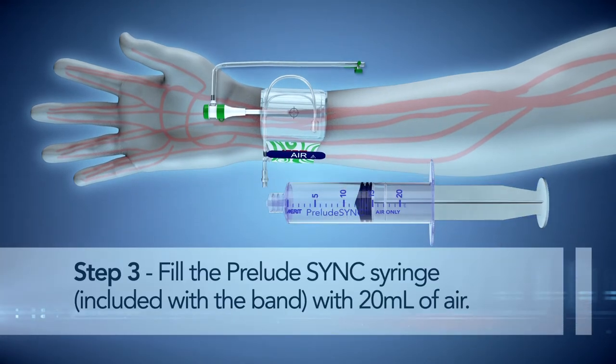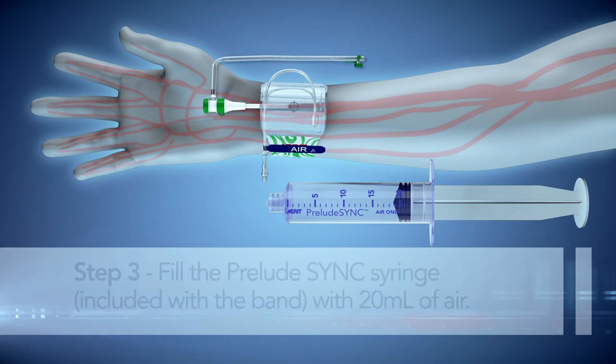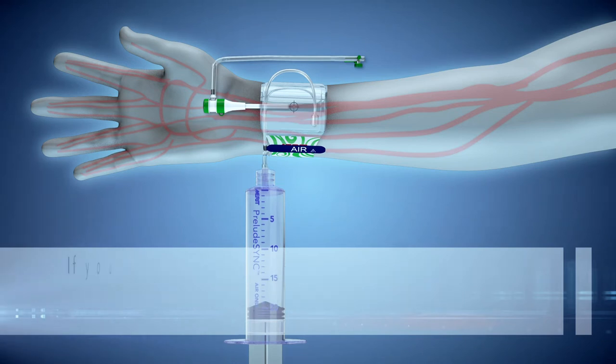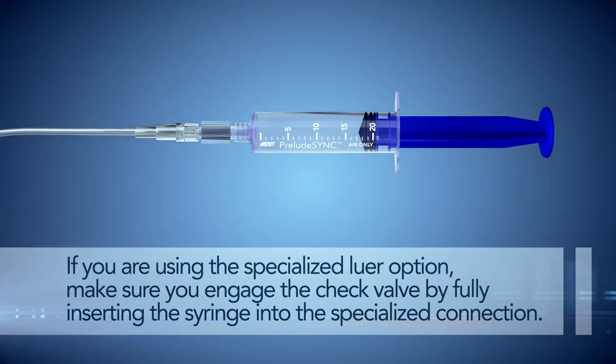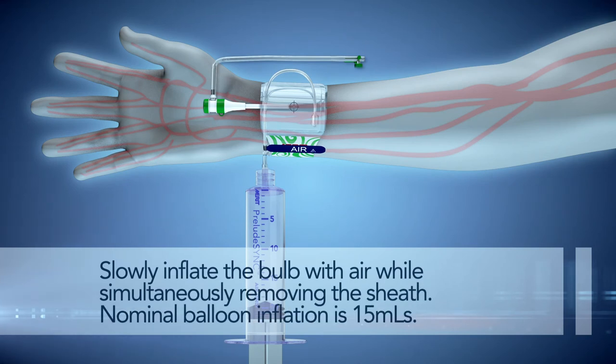Step 3. Fill the Prelude Sink syringe included with the band with 20 ml of air. Attach and completely engage the Prelude Sink syringe to the tubing line labeled air. If you are using the specialized lure option, make sure you engage the check valve by fully inserting the syringe into the specialized connection. Slowly inflate the bulb with air while simultaneously removing the sheath.